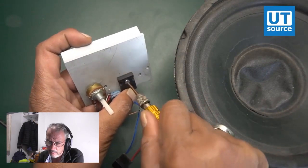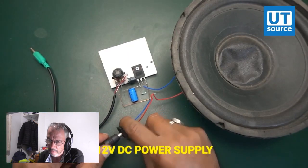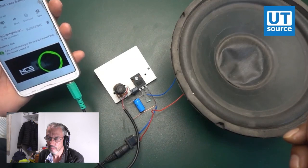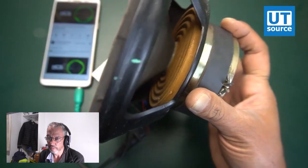I'd hate to be that speaker though. He's doing a sound test. From what I can hear, it sounds pretty distorted. Yeah, that was pretty bad. I have seen some pretty bad implementations of transistor amplifiers all over YouTube in general. That's got to be the worst. It sounded distorted, and the way it's wired is — you just don't do that.